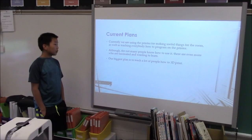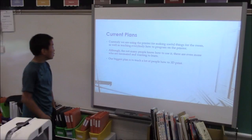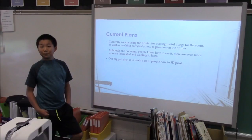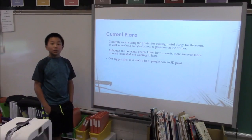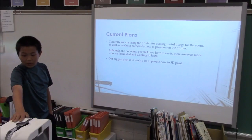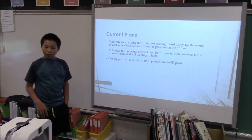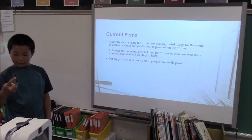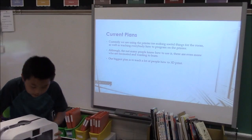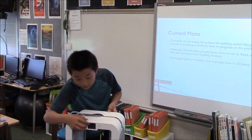We are using the printer for making useful things such as those vases behind you to hold pencils, and also teaching everybody how to program the printer. We have a specific program on the computer called Cube with 3D Print, which is able to communicate with this printer using Wi-Fi, so we can send prints from the computer, or we can save it on a USB and plug it in. You can flip through files using this touch screen.